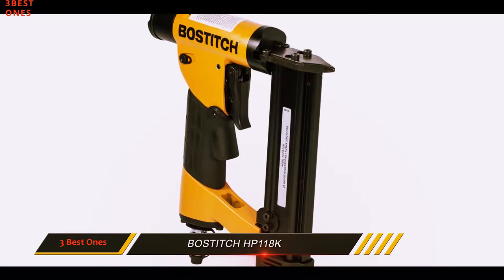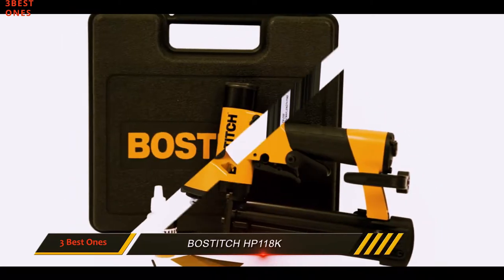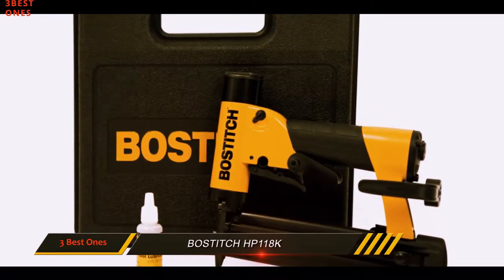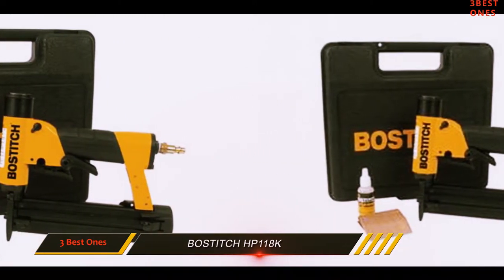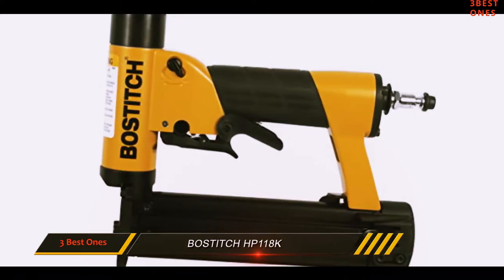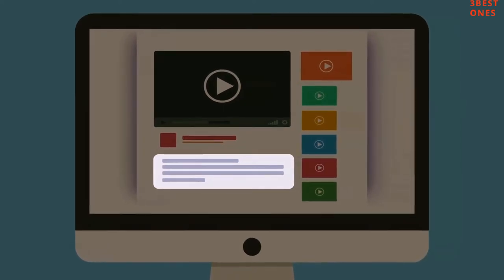The aluminum housing makes this gun very light to hold and also very durable. Included in the package are an assortment of different nails, a quarter-inch air fitting, a storage case, a belt hook, and oil. Direct purchases from the manufacturer will get you a warranty lasting 7 years. Check out the description for more information and the latest price.